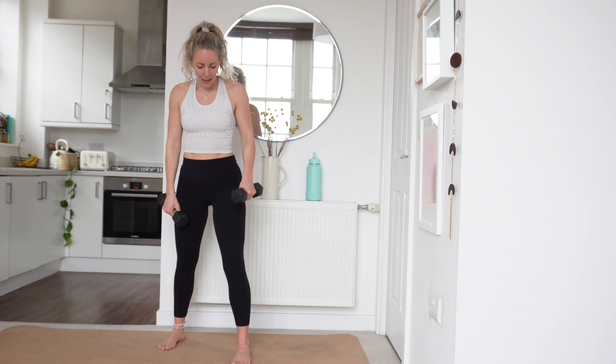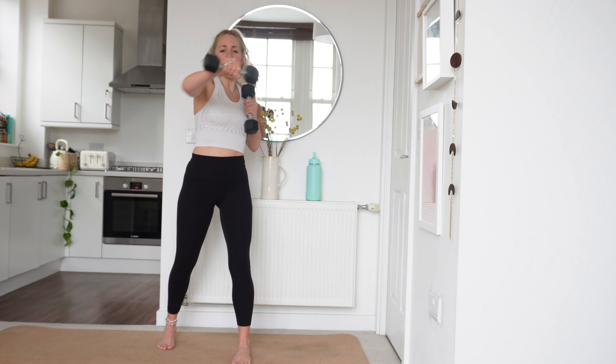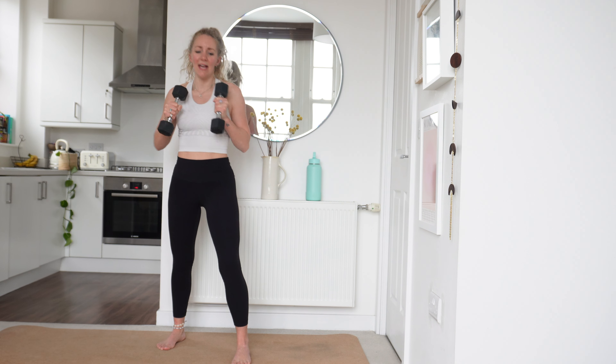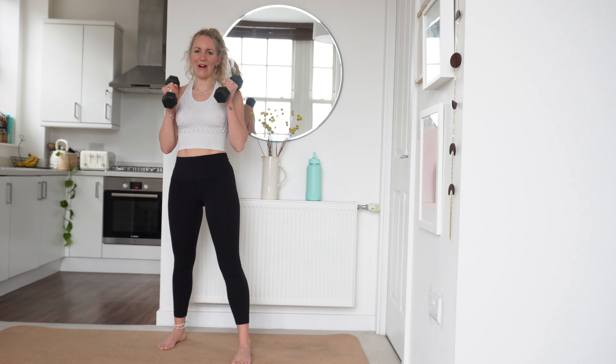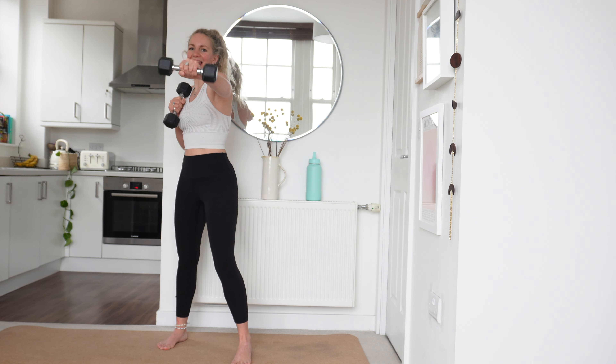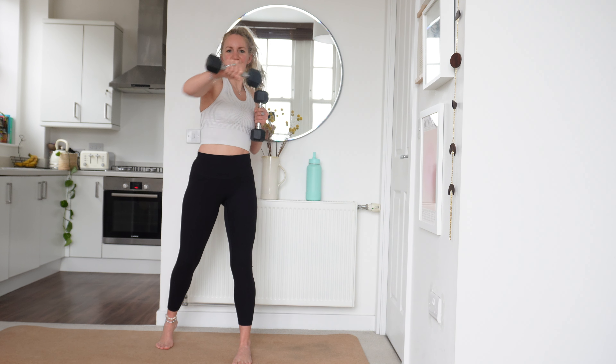We're going to come into some dumbbell punches now. Left foot forwards, right foot back, dumbbells up. One arm's coming out and then the other — so left, and then right. We're going in 3, in 2, in 1 — take it slow, let's go. Left, and then right. Left, and then right. Good — left, right.